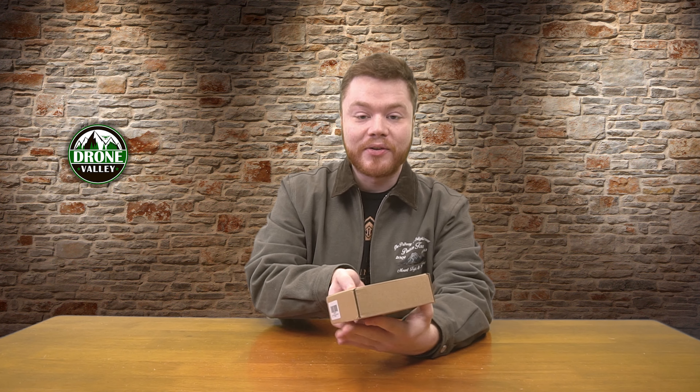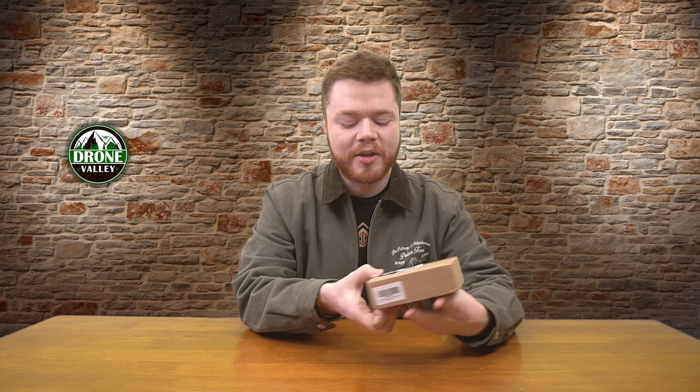Hey there tech fans, Colin here again with a new tech review. Today we've got our hands on the Tolan Hello One webcam. This thing is jam-packed with features, including one exclusive feature that I can't wait to tell you guys about. So let's open this thing up and see what we got inside the box.